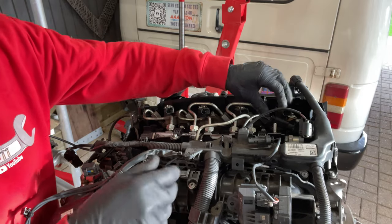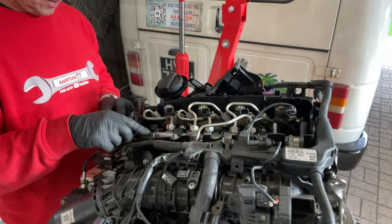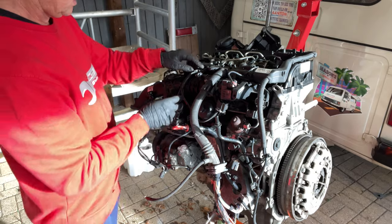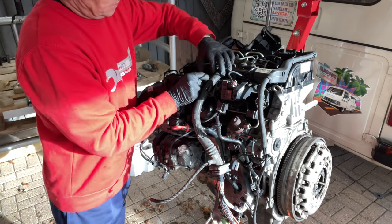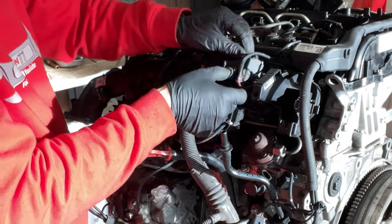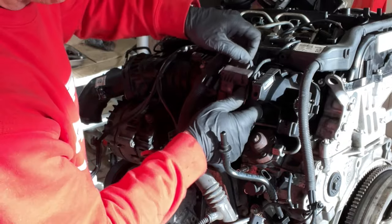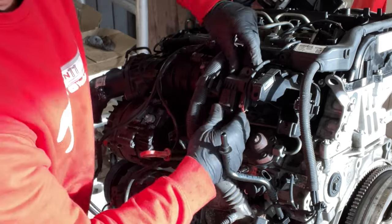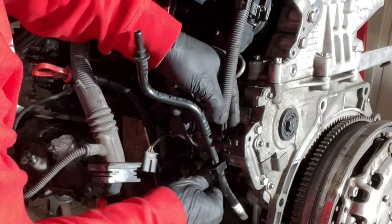Camshaft sensor — got that one there, so let's click that in, that one's in. We've got the pressure regulator, pressure sensor, the diesel pressure regulator — that one's in, we've got the cam one in. We can then come around to the side — we've got an air intake temperature sensor or MAP sensor on there. Got that one into place. Got a glow plug relay control unit there that wants to be connected up to that, and that one screws in at the back there and locks in with a screw. Click that into place and lock that in.